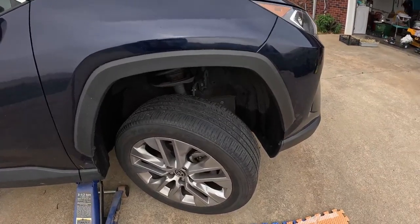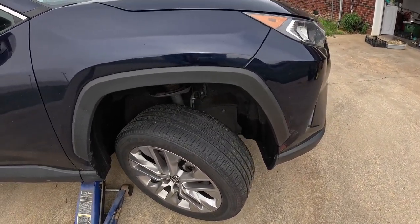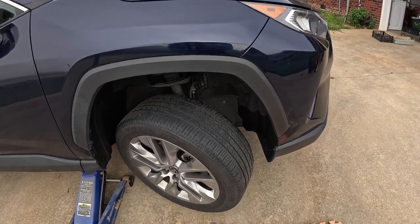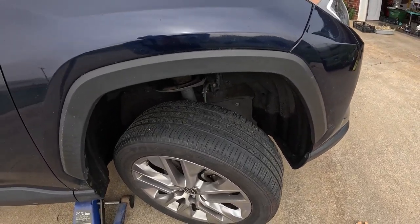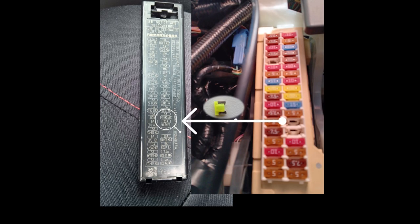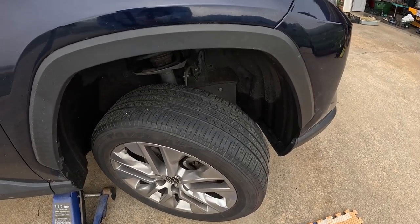Today I'm going to replace the windshield washer pump on my 2021 Toyota RAV4. It stopped working about a week ago. I checked everything else, checked the fuse, and everything seems to be okay, so it narrowed down to be a pump issue.